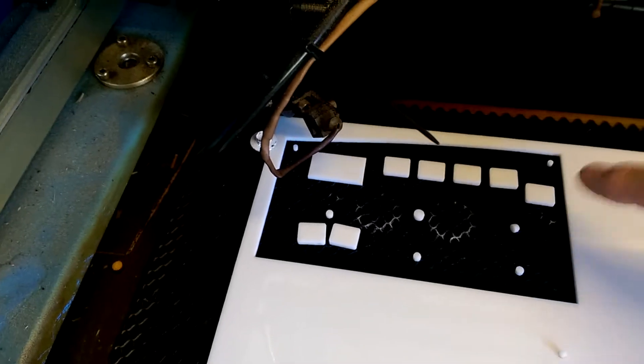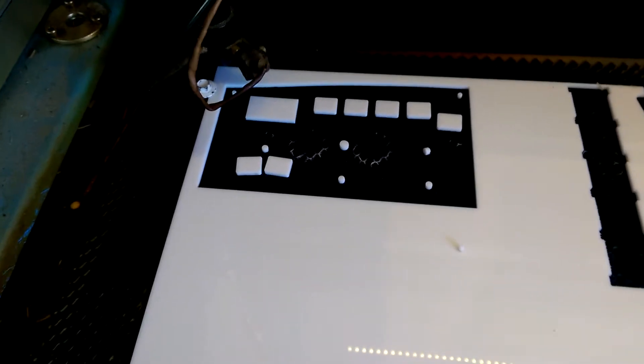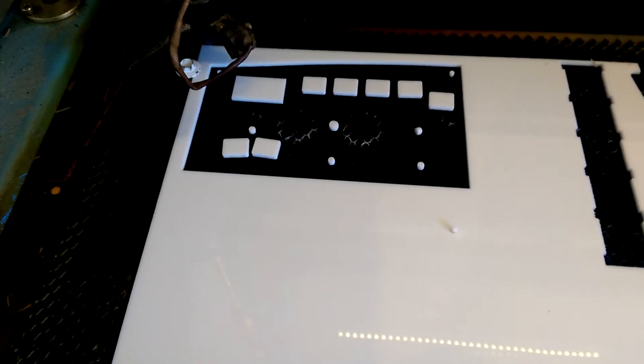I'll clear out all of this debris from the cuts, and then when I'm finished painting this piece, I'll put it back in the same hole so that all the labels are clearly indexed. We're going to move this over to my extremely high-tech paint station.